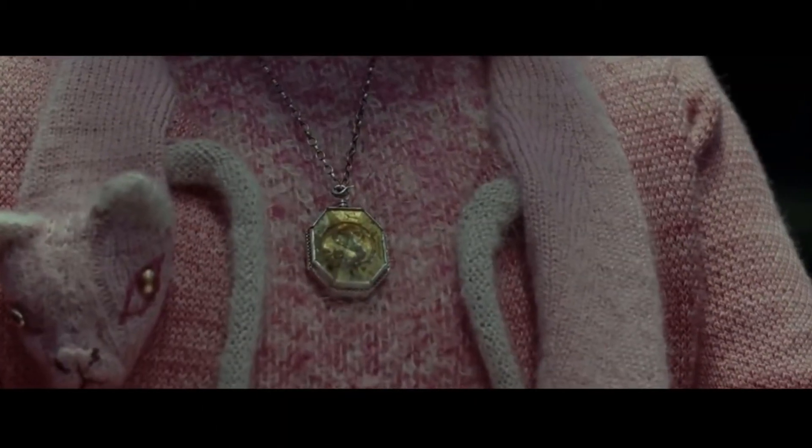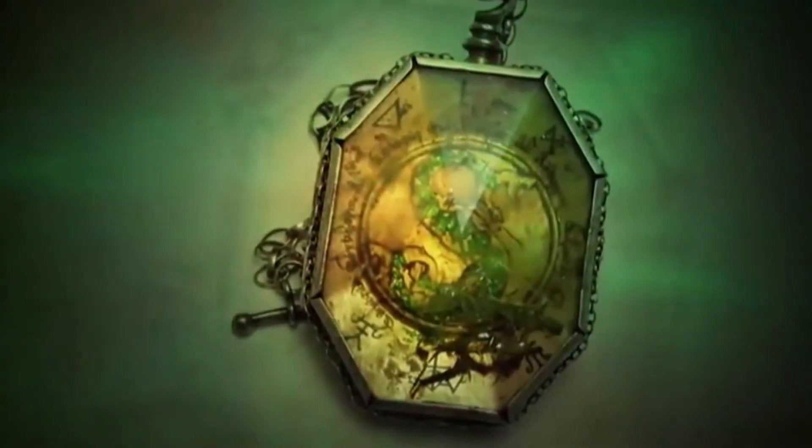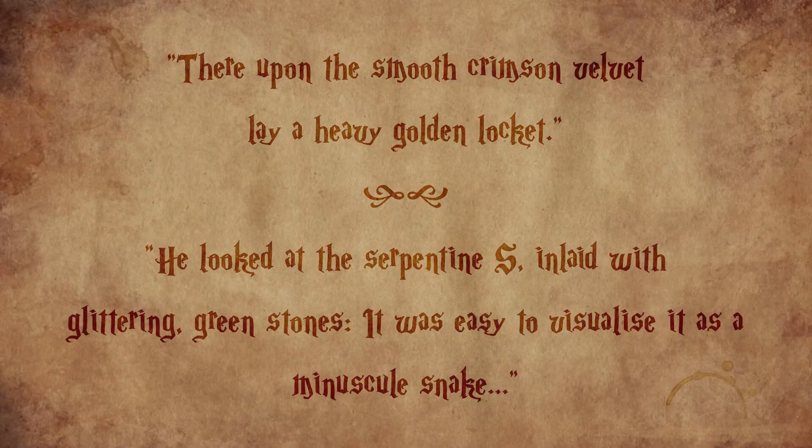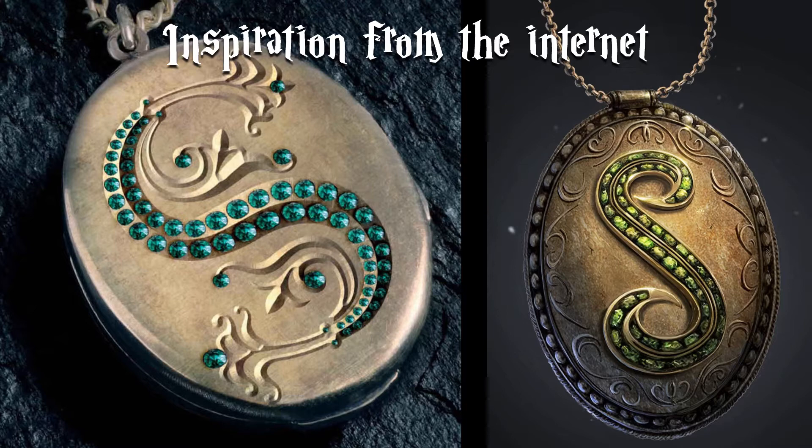The movie version is a silver octagonal locket with faceted glass, but I decided to just use the descriptions in the books as a guideline. As you can see you have a lot of creative freedom here, so I recommend drawing some sketches.